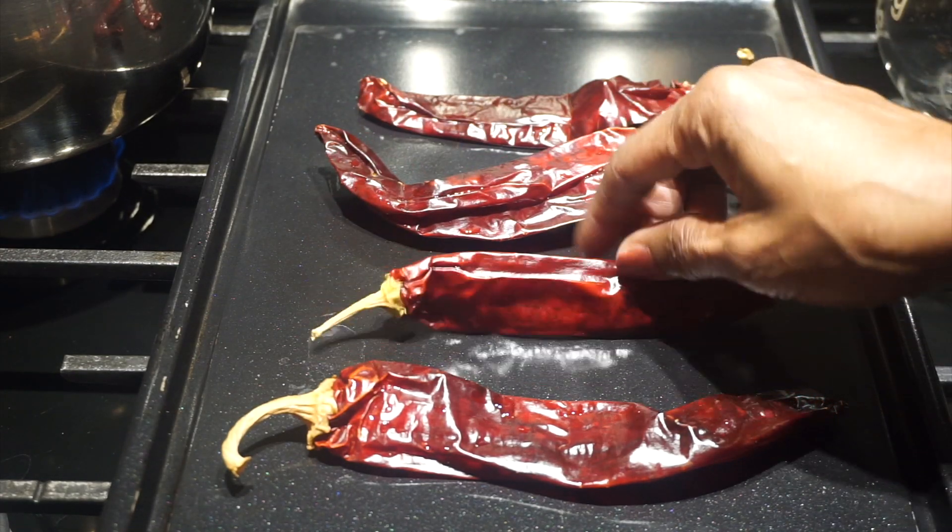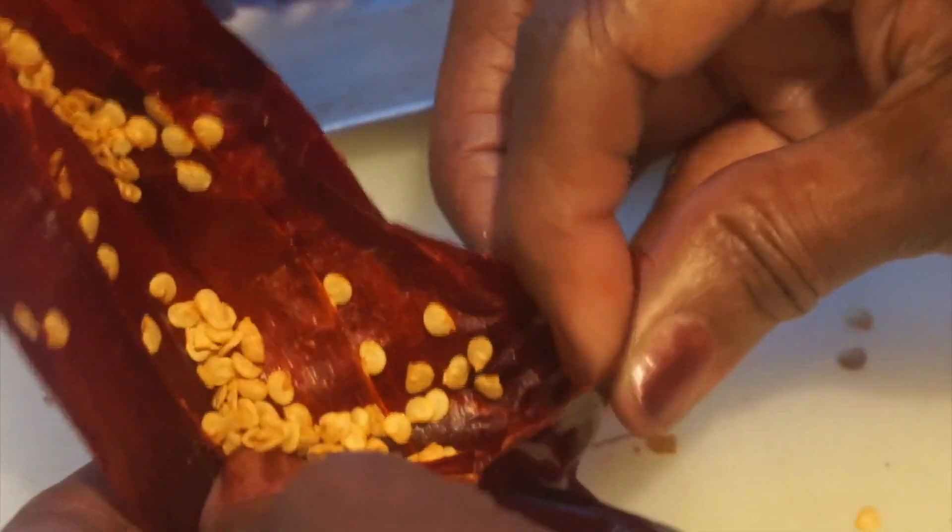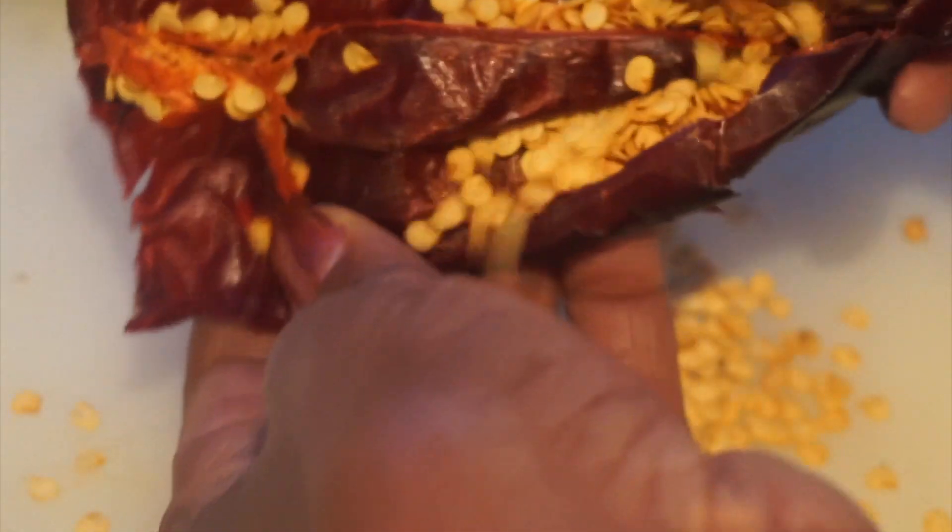Epazote is an herb they use a lot in Mexican cooking. I removed the chilies from the stove and I'm going to remove the seeds now, then put them in some hot water to steep for 15 minutes to get all the flavor out, and then put them in the food processor with the water they've been soaking in.